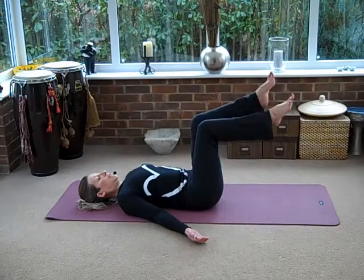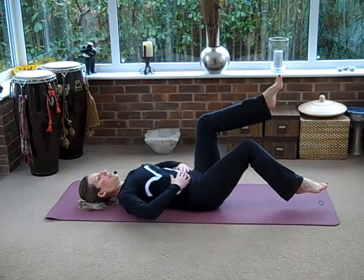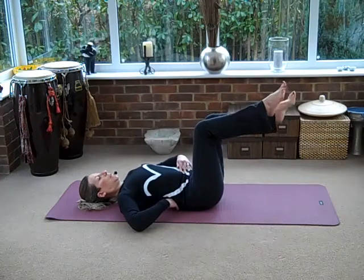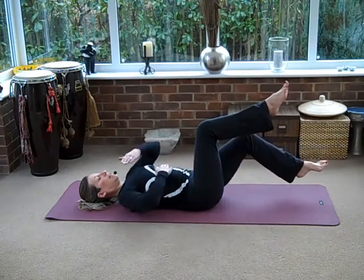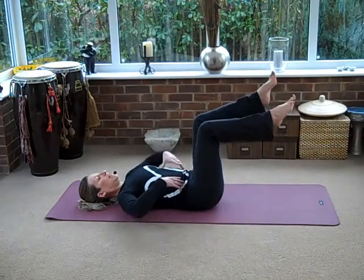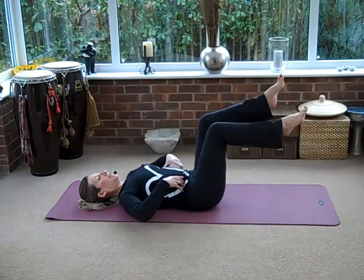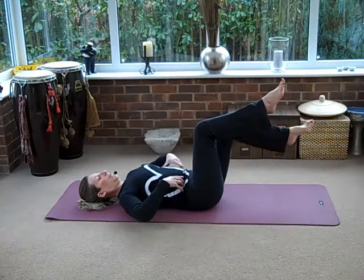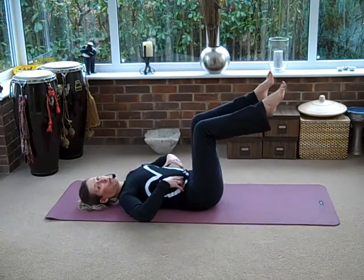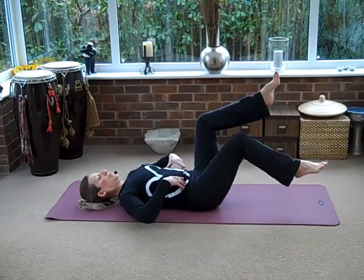From here, I'm going to dip one foot down towards the floor. As you do this, keep your ribcage down, keep your tummy in, keep your lower back to the floor. Breathe in as you return. Other side. Really get that sensation — you're flattening your spine. Breathe in as you come back. Ribs stay down, tummy stays tucked in. Breathe out, and breathe in as you come back. Don't take your foot too close to the floor — if your back is arching, don't take your leg down too far at all. Breathe in as you come back.